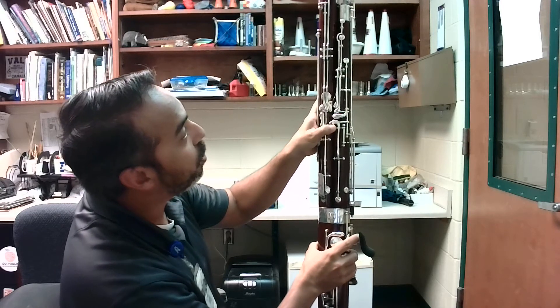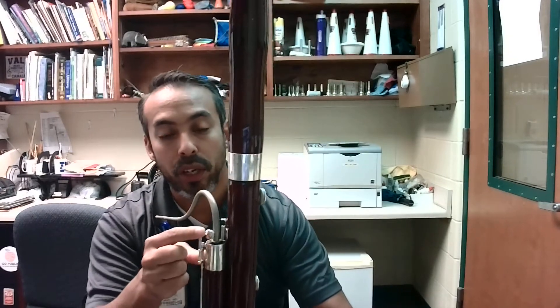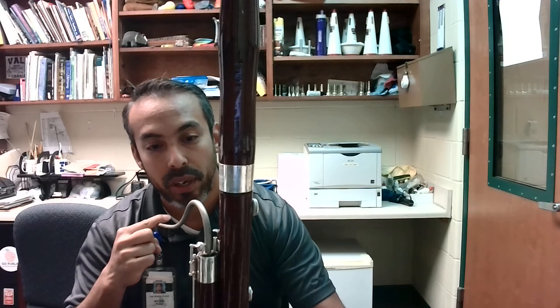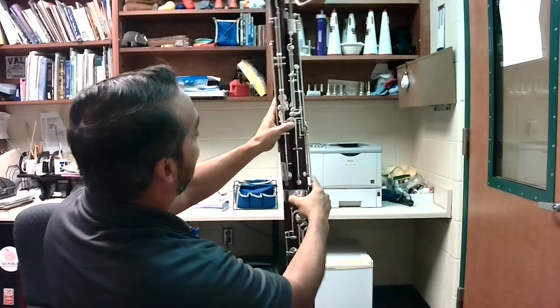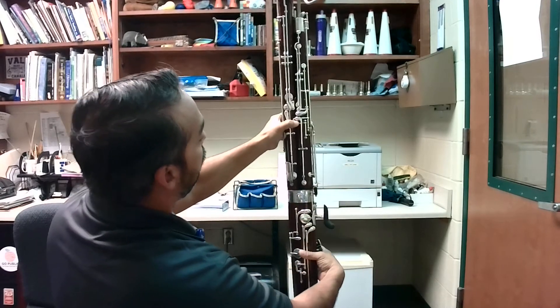You're going to use your left hand thumb to press the whisper key. You'll know if you're doing the correct key if you look up here and see the whisper key pad, which covers the venting hole on this bocal right here. As I'm pressing up and down the whisper key, you can see that it's closing and opening. That's how you know if you've got the whisper key — any other key will not do that, only the whisper key.